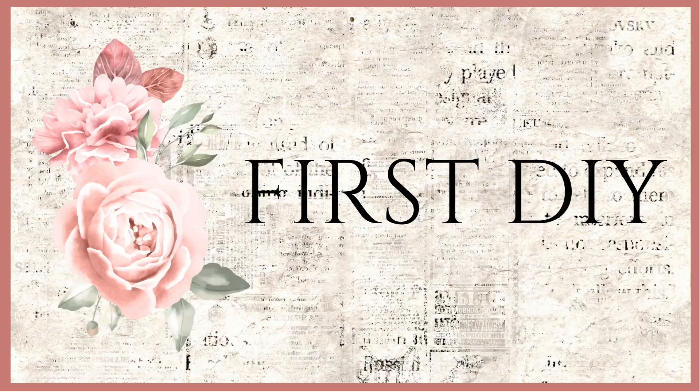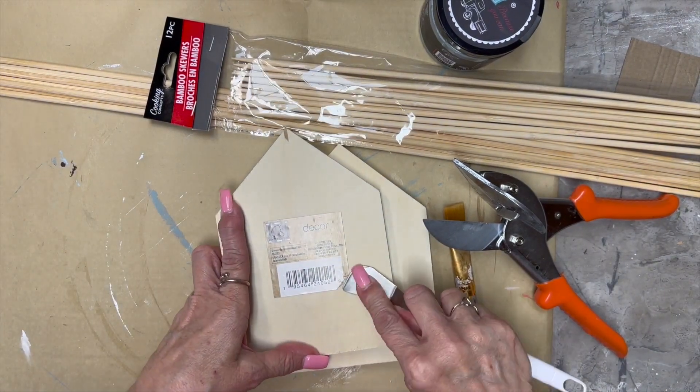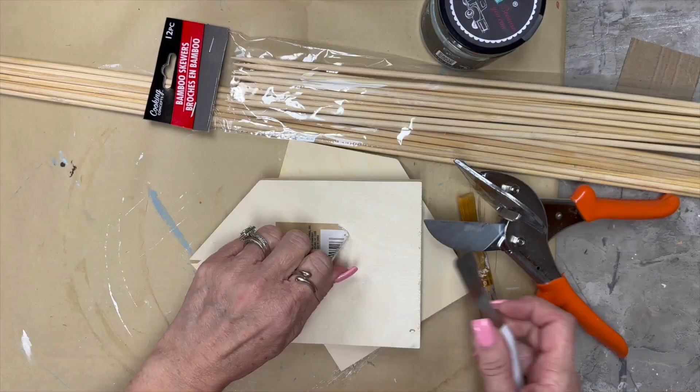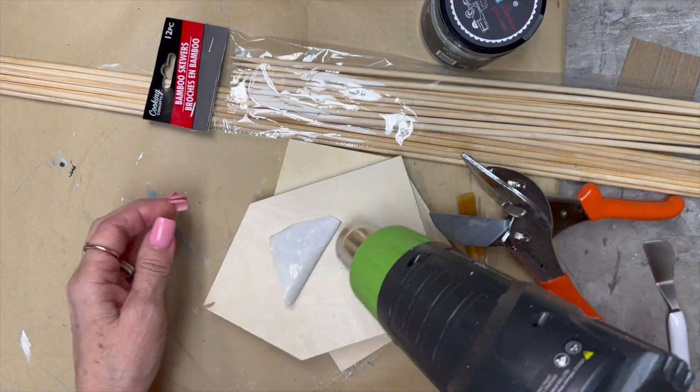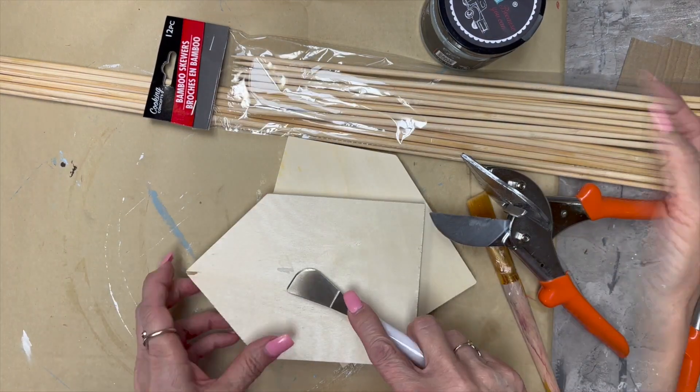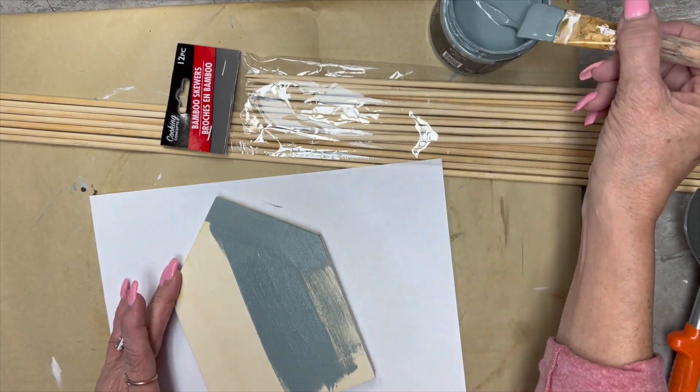This first DIY starts with two of these little houses from Dollar Tree. I didn't find them in my Dollar Tree, so I ordered them online and ended up with 30 of them. I've used them in a lot of projects — I even took them to Sunday school. They're nice and thick, so they work great in projects.